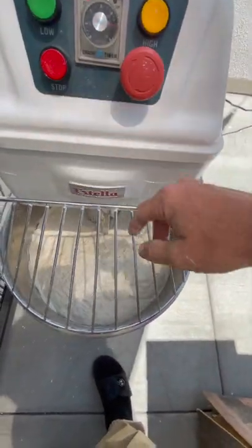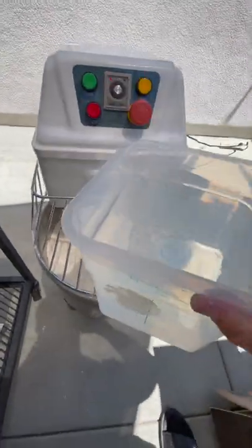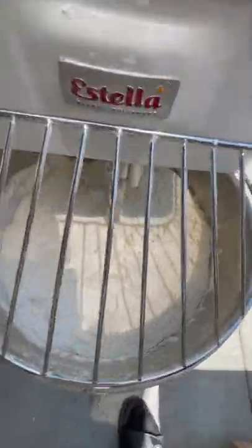Turn on the machine at speed one, mix everything, and let's add just half the amount of the water. Save the remaining water until everything comes together.